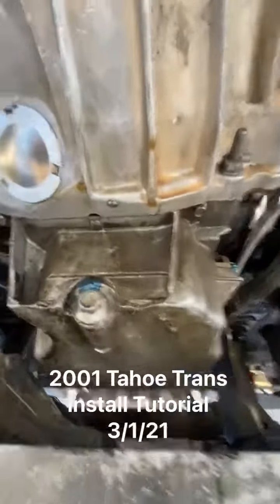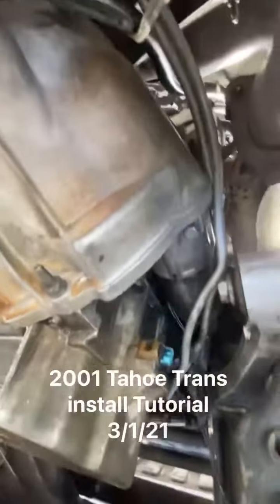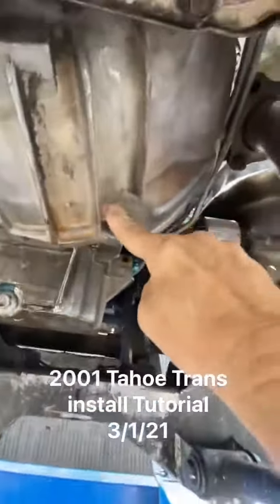There is motor oil dripping at the bottom here. And instead of putting bolts here, these are studs.